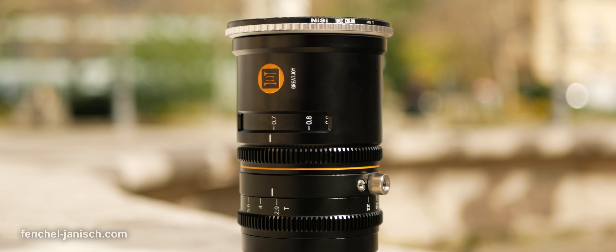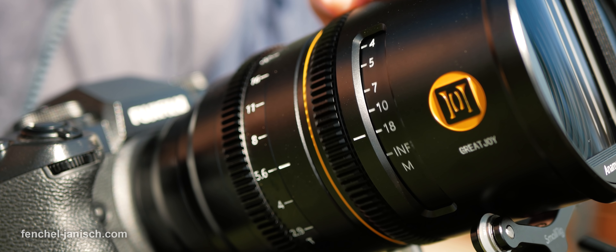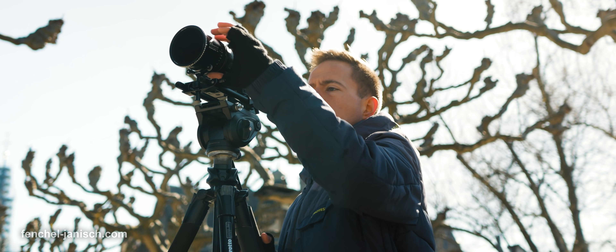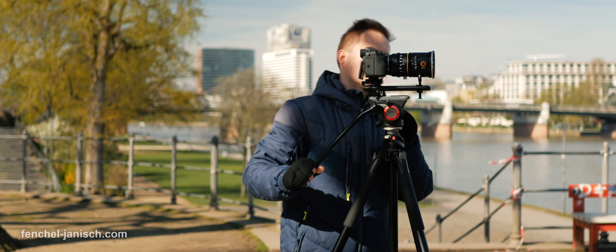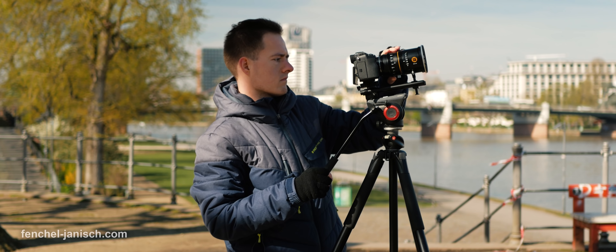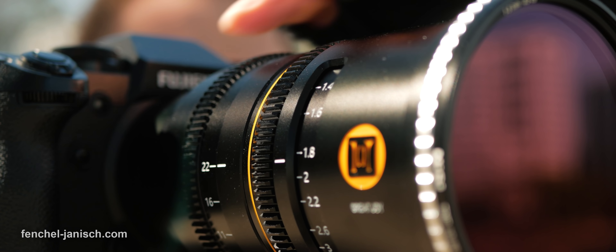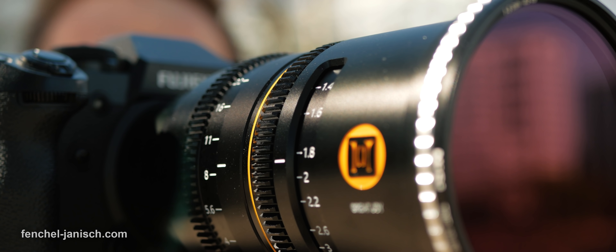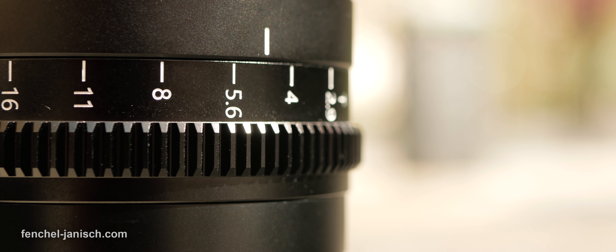On the side are the marks to see the distance in meters. When turning the focus ring, there is a slight noise but nothing distracting, but when hitting the end quickly, a metal click sound is audible. The aperture ring is behind the focus ring and has more friction, which I personally prefer. It's possible to turn the ring smoothly from T2.9 all the way to T22 in a one-hand movement.